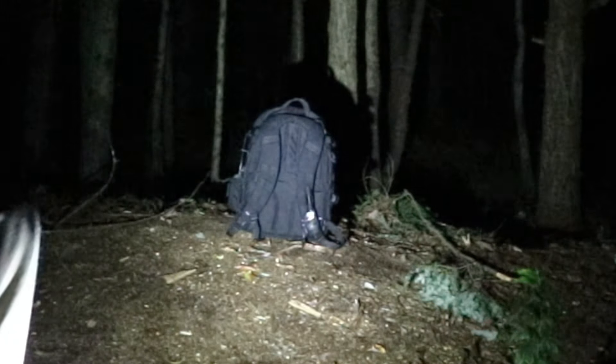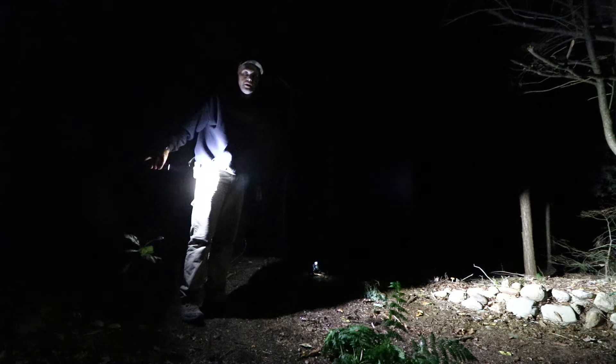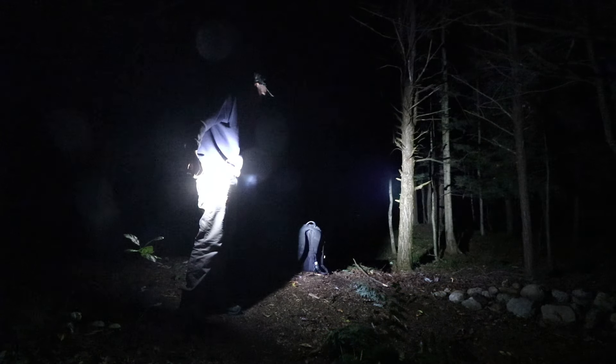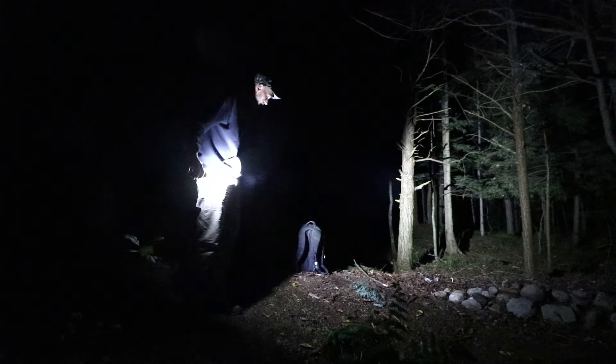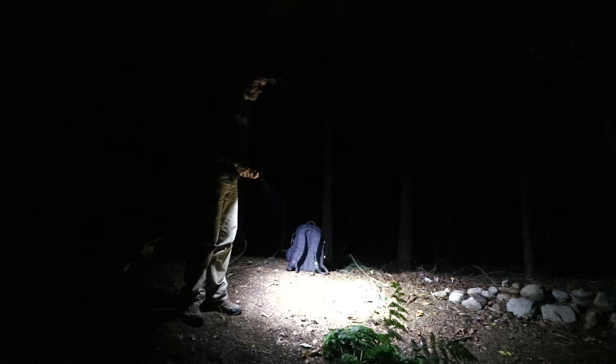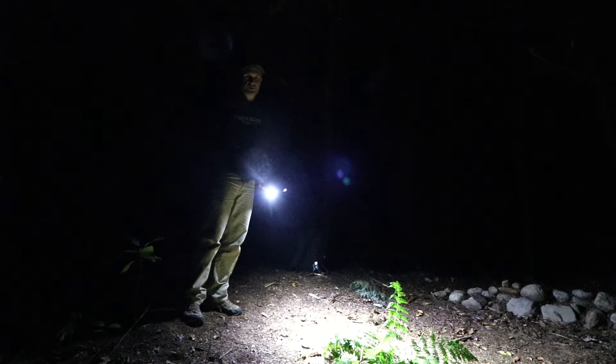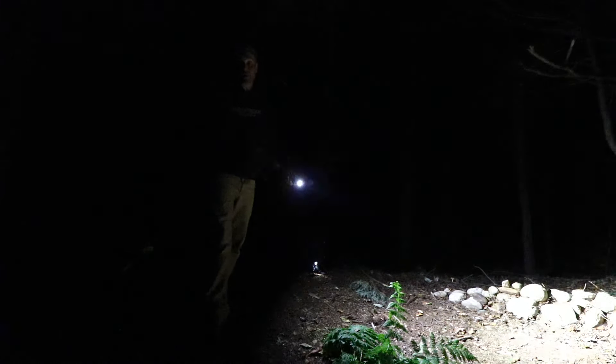That's one of the reasons why I'm a flashlight nut and have so many with me at all times. I only carry like three at most, most of the time.